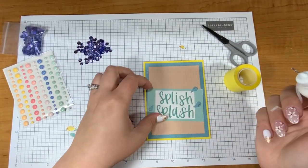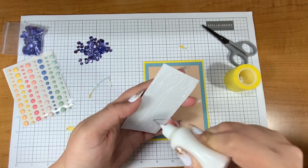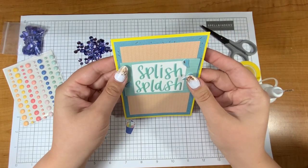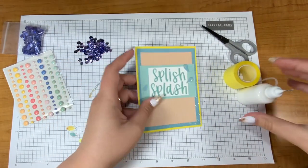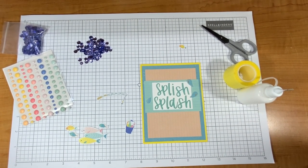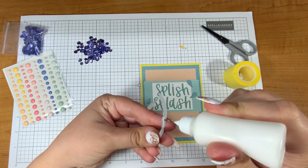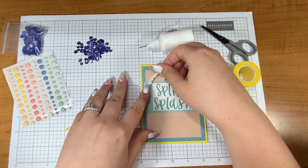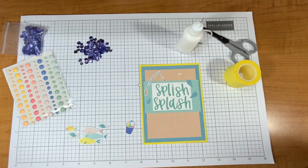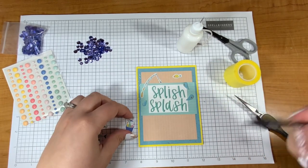I'm going to start off with a kind of neutral or masculine-ish fishing card and have it be a fun one. I'm always looking for some neutral or less girly looking cards, just because I need those more often than the sparkly girly ones, even though I love the sparkle and the girly look. I just loved this little fishing rod — it reminds me of my dad and my husband. The 'splish splash' font is just perfect.